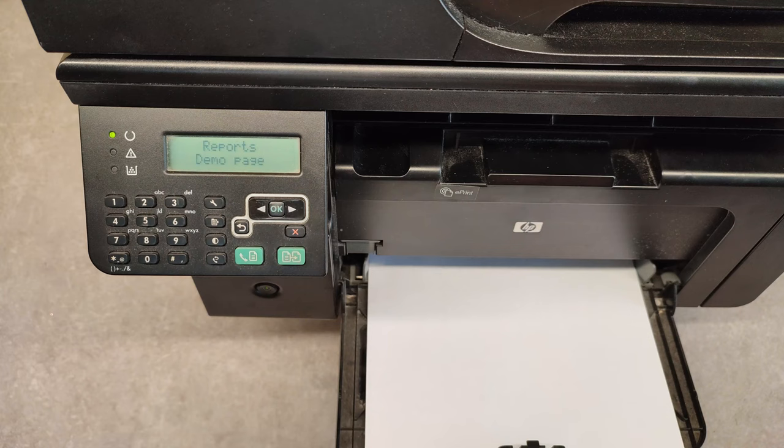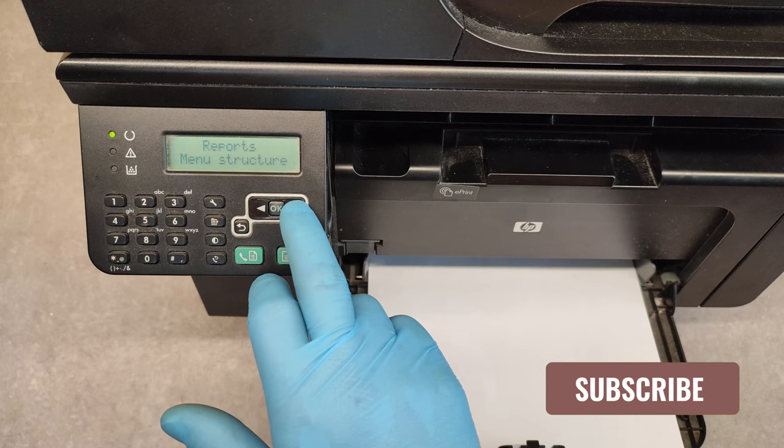Here we can print a demo page, fax reports, menu structure, configuration report, or supplies status.